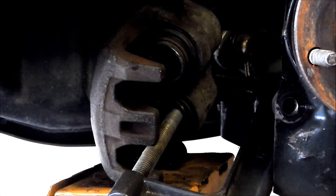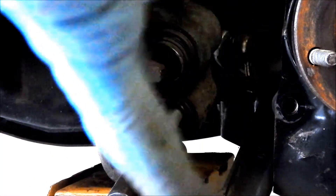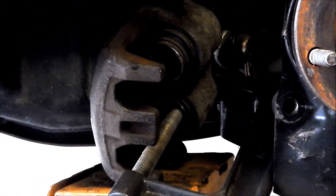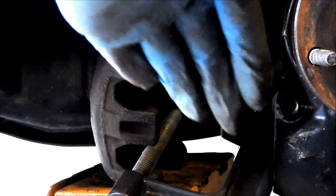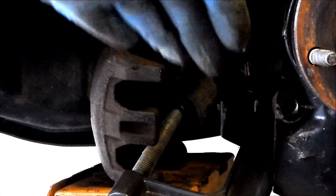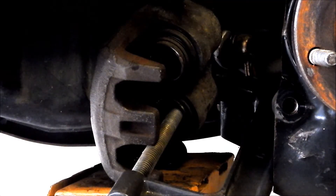I don't know what the problem is. Hopefully when I put everything back on it'll be okay. It seems like everything moves properly. That piston is a little harder to get out, but once that piston needs some resistance, all the pressure is going to move the other one anyway. So I don't know.